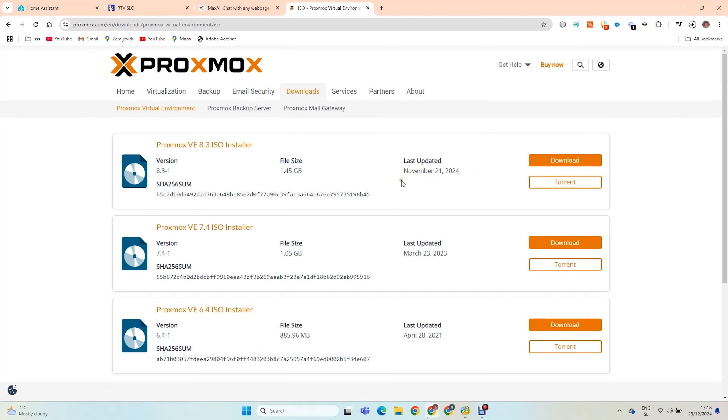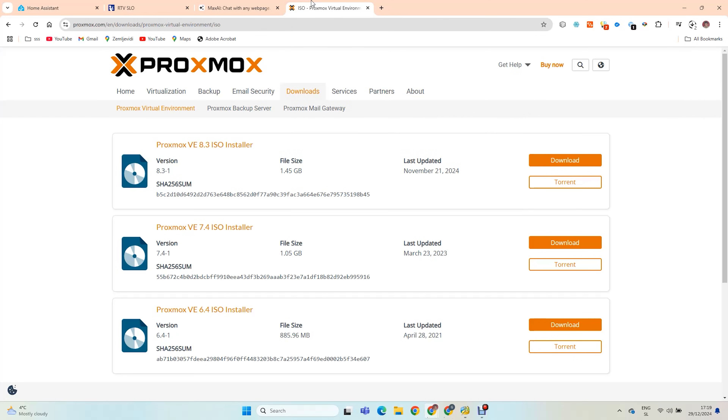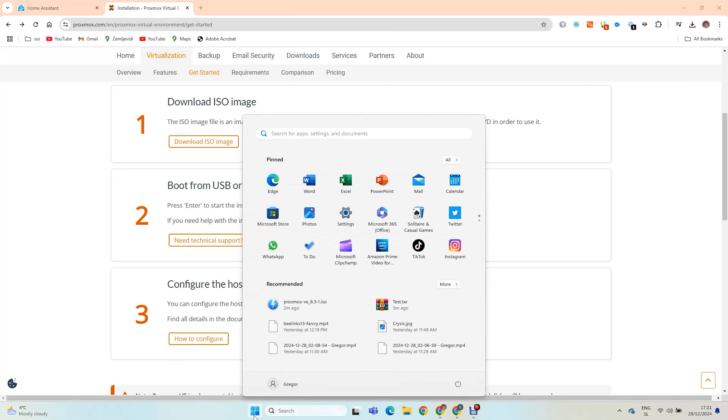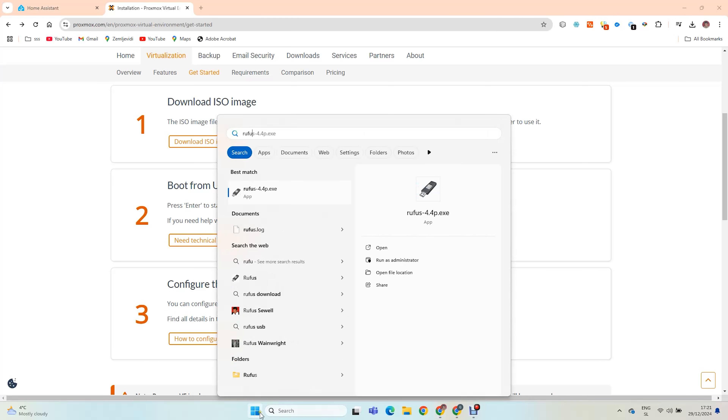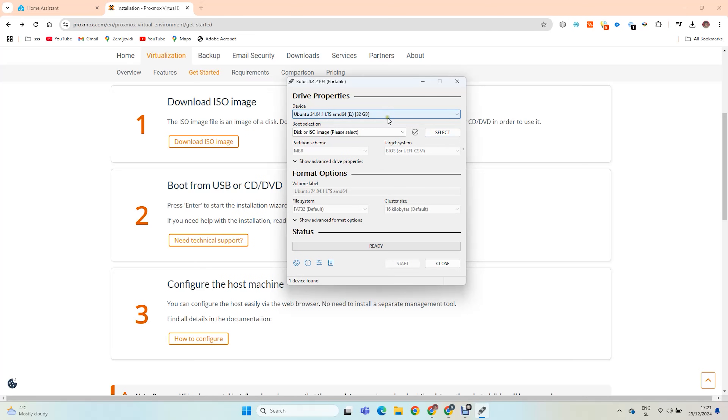Go to the Proxmox website and download the ISO image. Prepare a USB device and fire up Rufus. We will create a Proxmox installer boot disk. Find the ISO image.